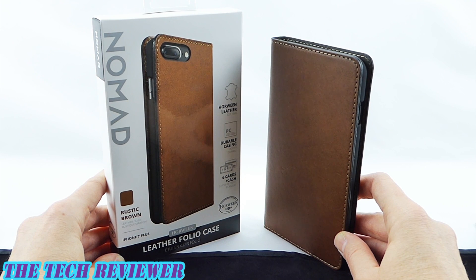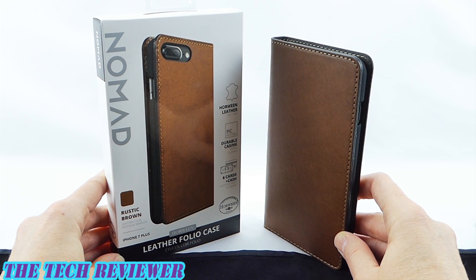This product is the Nomad Leather Folio Case for iPhone 7 Plus. MSRP is $49.95, and it comes in two colors. This is the rustic brown — there's also a black color available, although that one is not currently on Nomad's website. I've seen it at Best Buy and on Amazon. Many thanks to the kind folks at Nomad for sending me this sample to review. I will put links below where you can find out more.